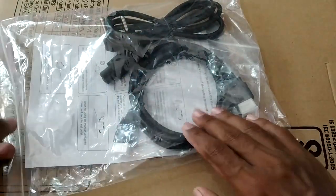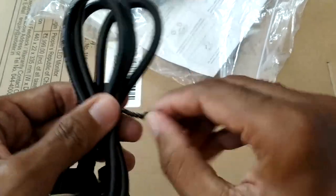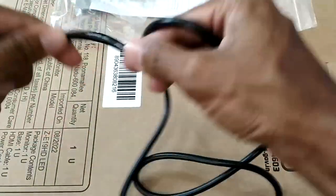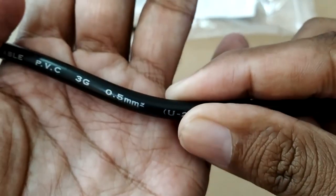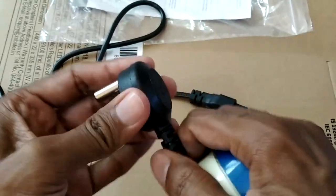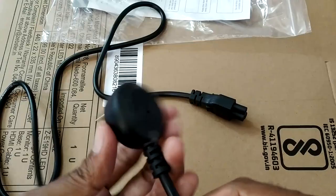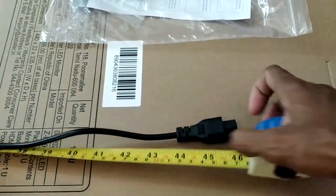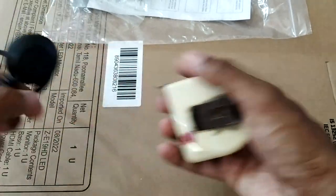Now let's take a look at the cables that come with this monitor. You get a three-pin power cable. The thickness and quality seem decent — it's very flexible. It's a half-millimeter square cable. The connector seems decent quality and it should fit without any problem — it's a round connector. The length of the power cable is about 46 inches, a little more than a meter, which is very nice.